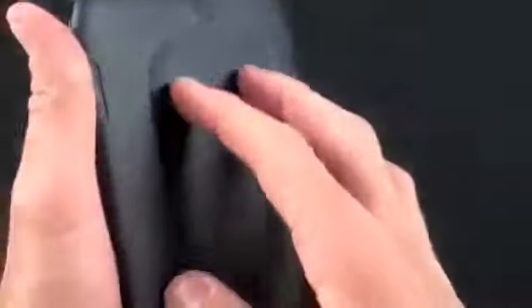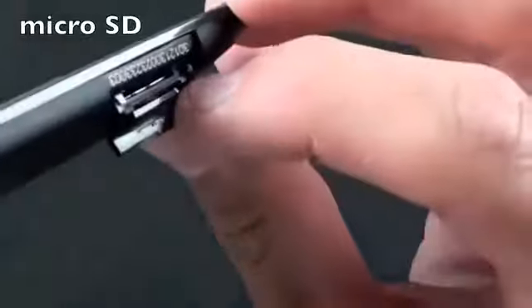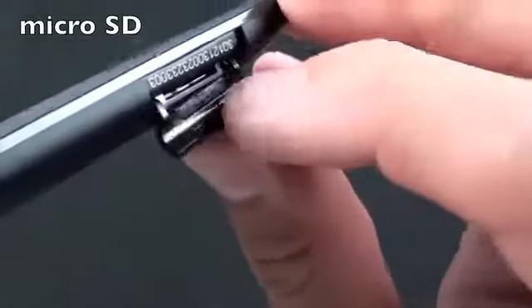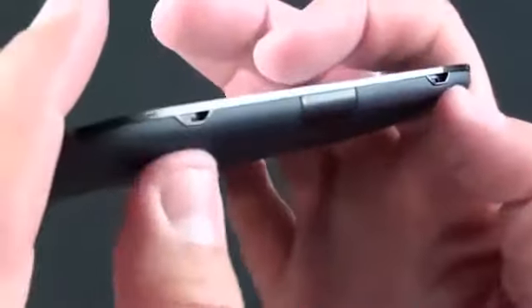We have the Nook logo embossed up here and a little menu key right here. On the back we have a soft grip rubber texture — it's plastic. Back here is the power button. On this side we have a little SD card slot, which opens up to reveal a simple SD card slot. This means you can upgrade storage up to 32GB. There is 2GB of internal storage already that holds up to 1000 books.